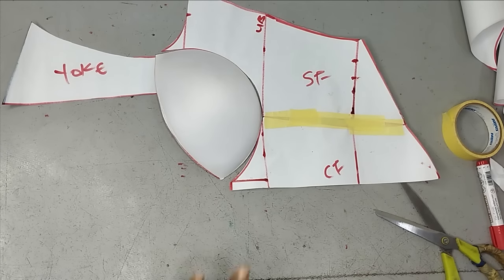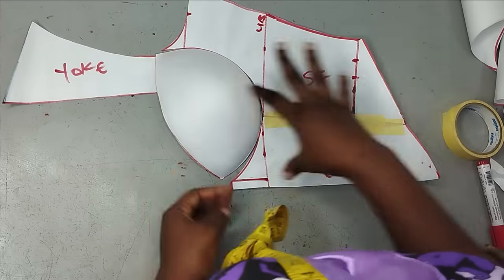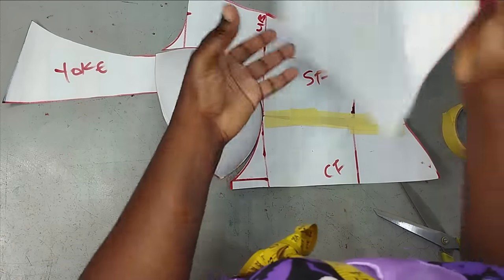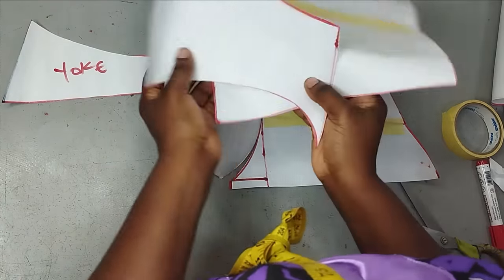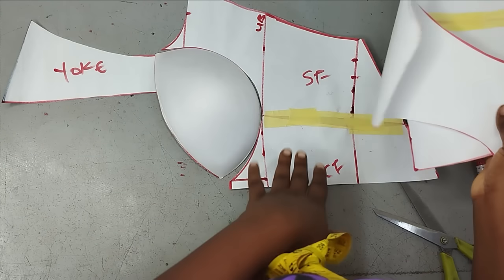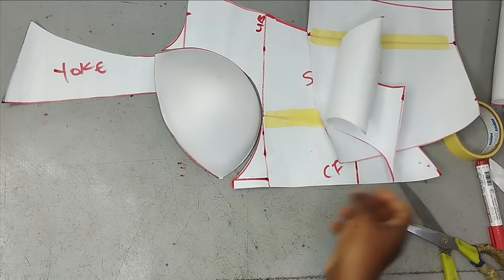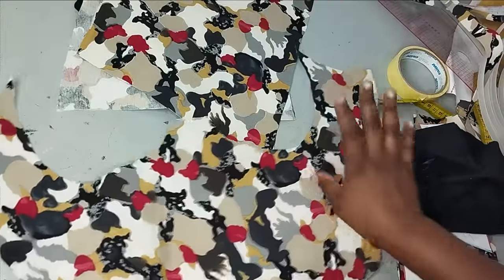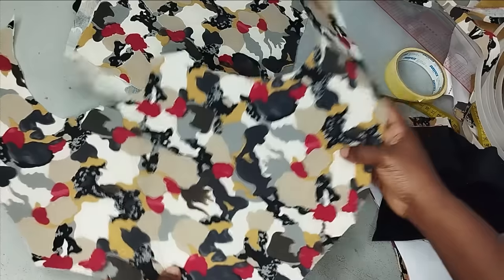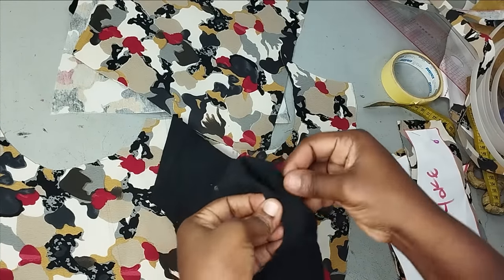This is what my front looks like now. I'm going to go ahead and cut all of these on my fabric and lining. I'll fuse interfacing to the relevant pieces and bring it back. I've cut out my patterns on my fabric with an inch allowance all round. This is what the front looks like, and this is what I'm going to use for my lining — cut the same way as my main bodice.